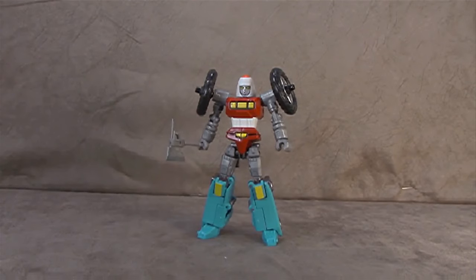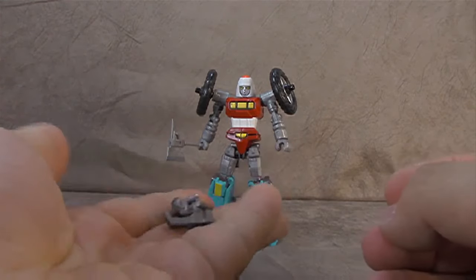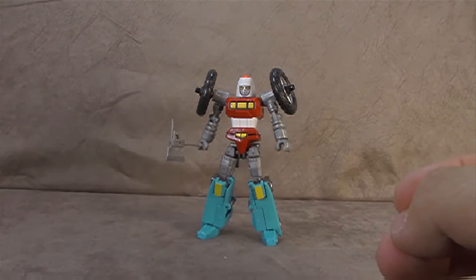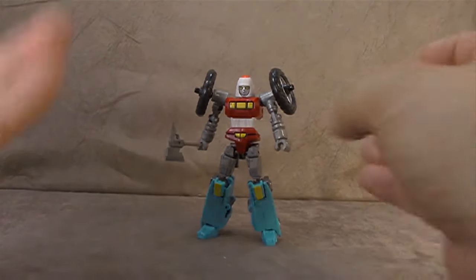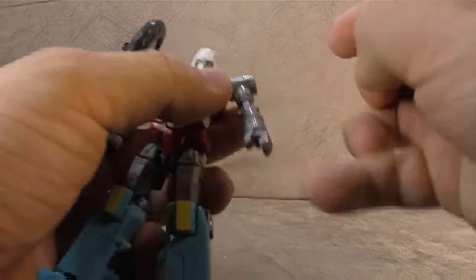What's up everybody? It's your favorite psychopath's favorite nerd. Today we are looking at Machine Robo Bike Robo, or as we commonly call him, Psykill. He comes with a couple of accessories — these extra bits, which for the most part are just parts-forming things for bike mode. I can't find a use for them in robot mode, though it's possible I just can't figure it out. I will admit that. And he comes with these two wheels.